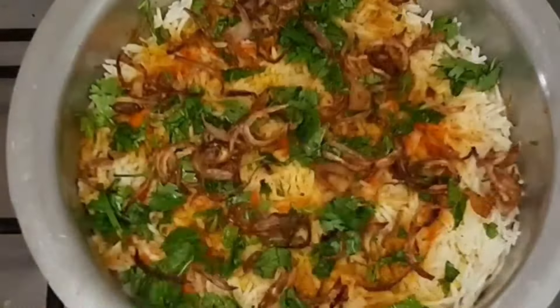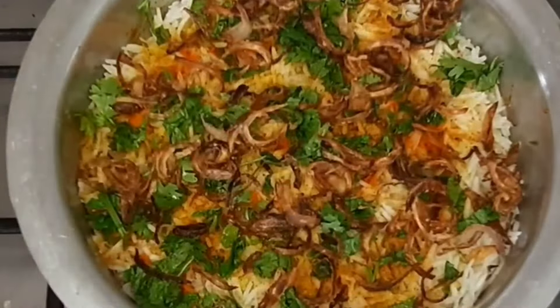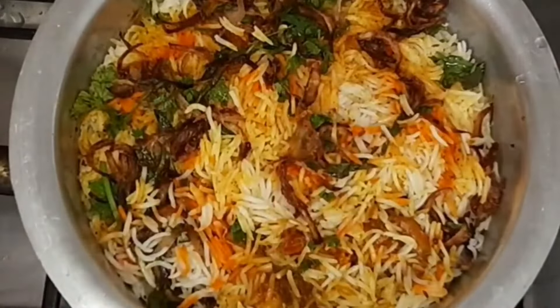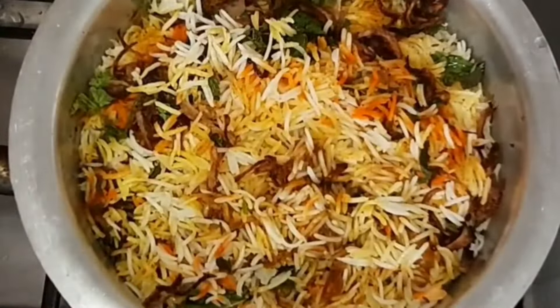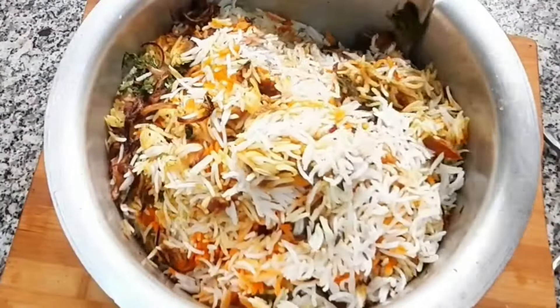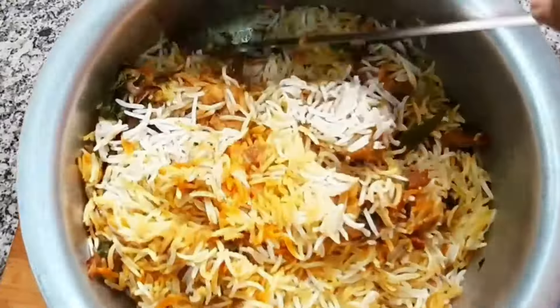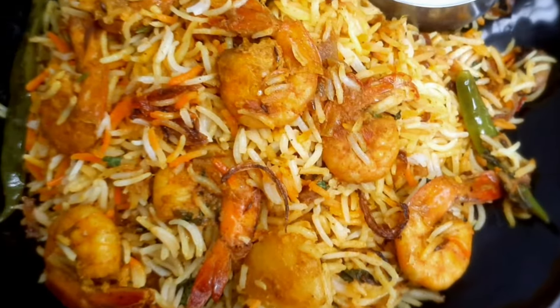If you subscribe to the channel, hit the subscribe button and press the bell icon. If you like, share and comment. Please do not forget to check the chingudi biryani.